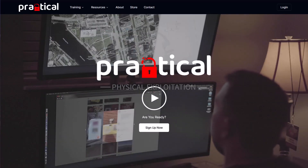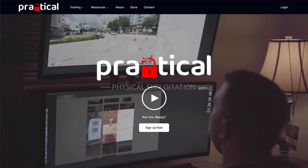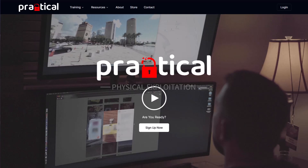I am not affiliated with these guys at all. I know them, I'm friends with them, but I have nothing to do with this company. It is just a good class if you're into that sort of thing.